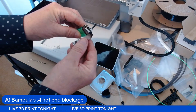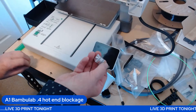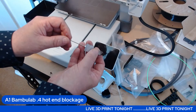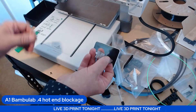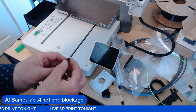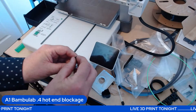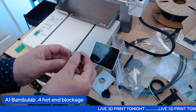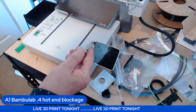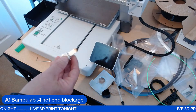I've tried heating this up, tried putting an allen key in the back end while it's hot and then leaving it to cool right down and trying to pull it back out — nope. I've tried a very fine 0.3 needle, pushed it in there, still stuck. So I can't do any 3D printing with this machine.